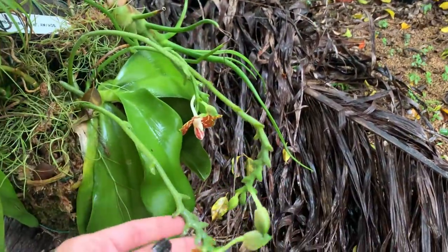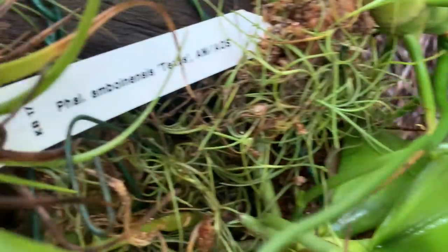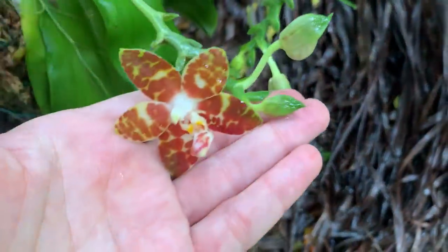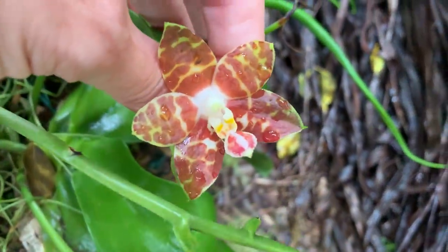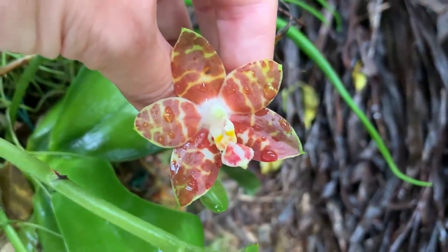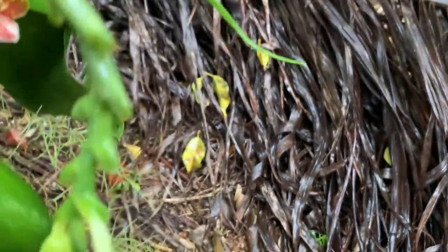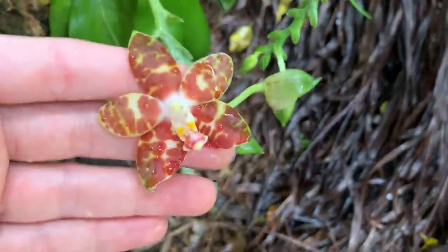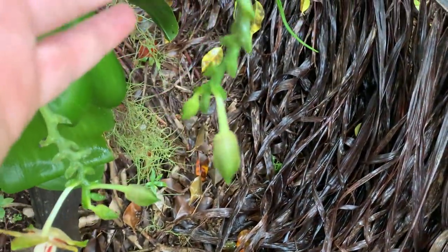I do have some blooms — this is my mini phal, the Phalaenopsis Abonisi Texas, and it's in bloom. I got this one from Cool Smith and it has been non-stop blooming. She has some new buds — a really pretty color, very spicy in fragrance. The scent is a little spicy but it smells really good, and I do have a few more little buds on her.